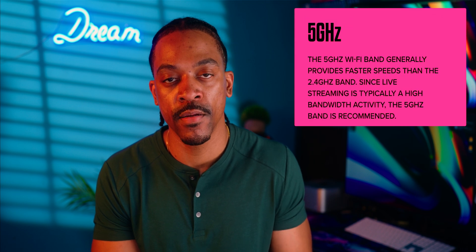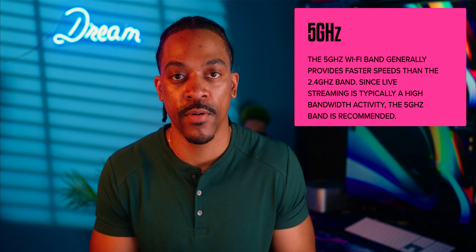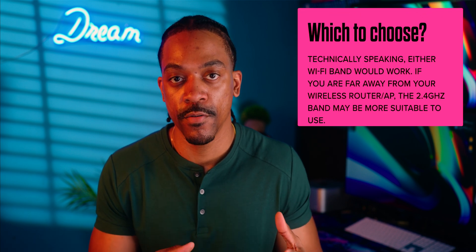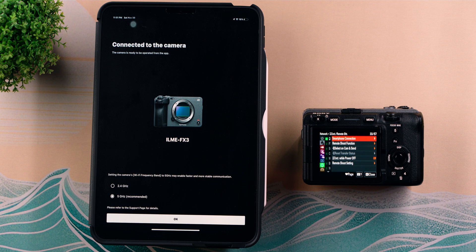On the next screen you'll be prompted to choose a Wi-Fi frequency band. Wi-Fi operates on two bands: 2.4 GHz and 5 GHz. The 5 GHz band allows for faster speeds but has a shorter range, while the 2.4 GHz band has a larger range but offers lesser speeds. I'm going with 5 GHz. If you have both options available, test the stream on both networks to see which is most stable. I'll hit Okay.